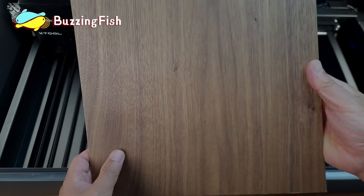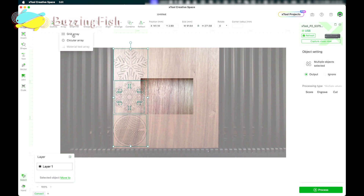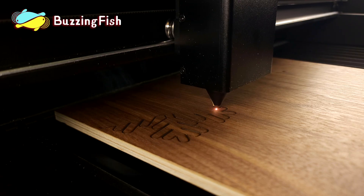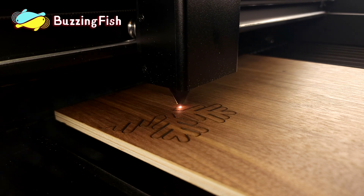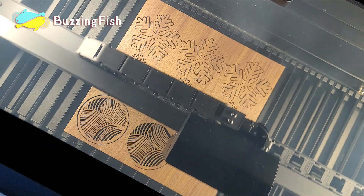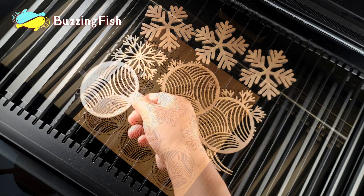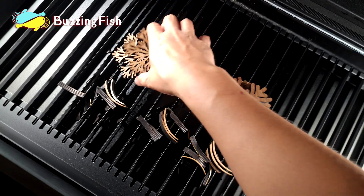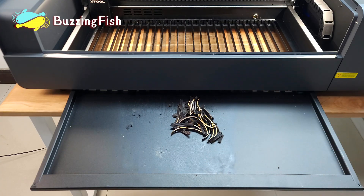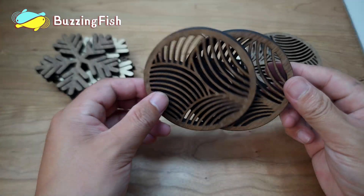The fifth feature is the excellent exhaust capability of the X-Tool P2 laser machine. Using the layout feature, it's easy to batch set the cutting content. The machine's smoke extraction efficiency is very high, reducing indoor air pollution and exhaust hazards. Using the software's layout function, quickly mass-produce a batch of posters. The tray's sliding design allows for easy and timely cleanup of fallen wood pieces, preventing hazards. Very nice coasters.